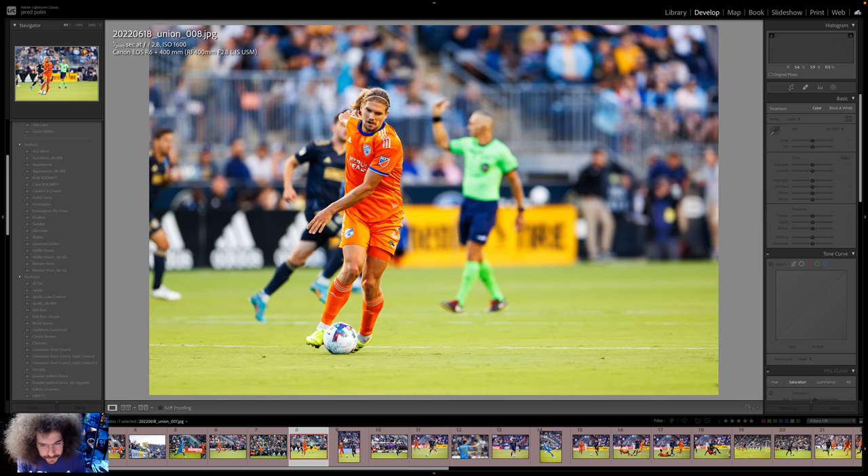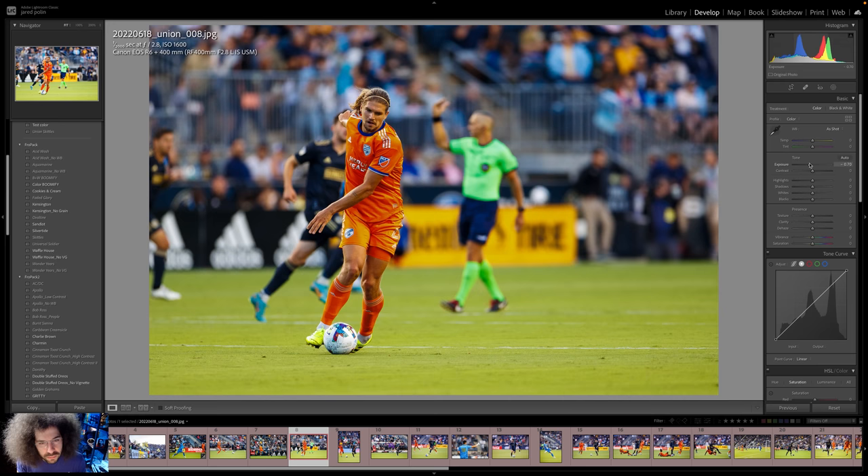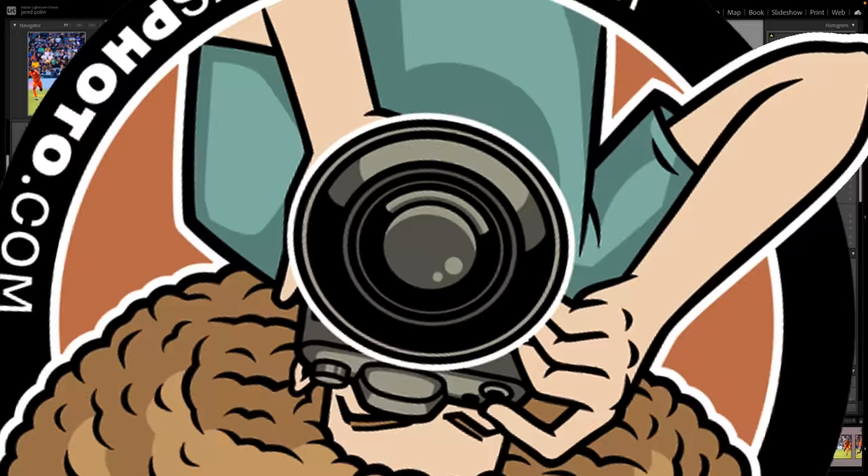Why do we have the ref over here? I don't know if this was between plays — it's just an awkward place where the ball is. He looks a little awkward in this situation. So we're at 1/2000th, ISO 1600. It's still over, so we could speed up the shutter speed — it's a little too slow. But that's how I would end up handling it; it's too bright.